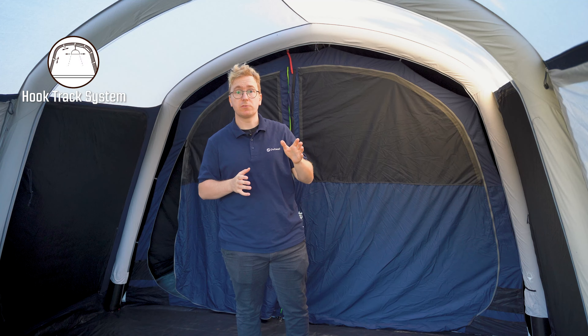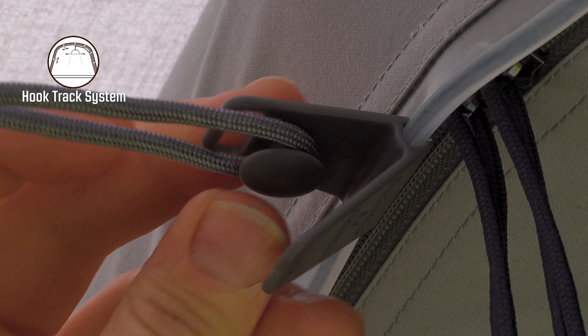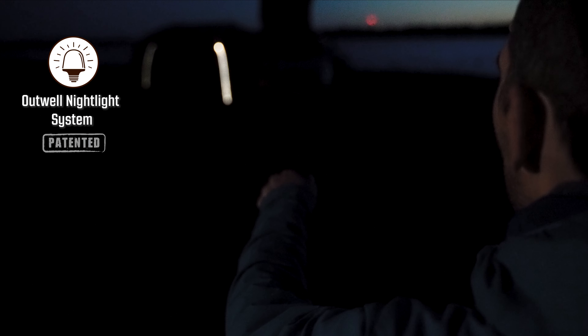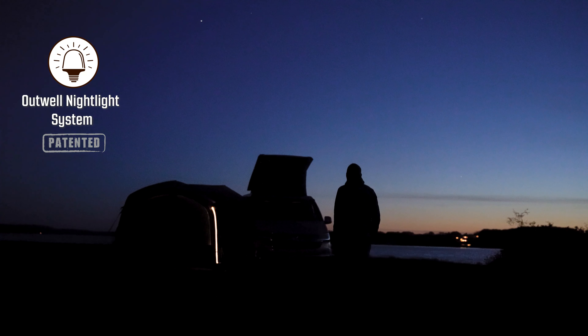You also have the hook track system which is set up along the air tubes and can be used to hang up small lights or store items and gear. The Hayward Lake features the optional Outwell nightlight system. This can be added to your tent to offer ambient light and easier access in and out of the tent at night.